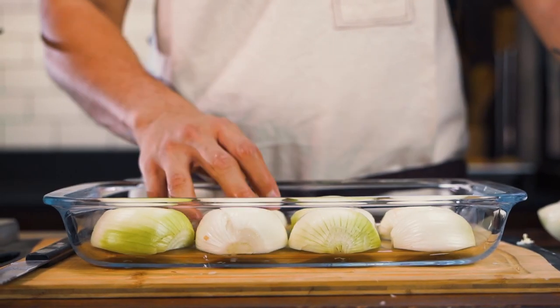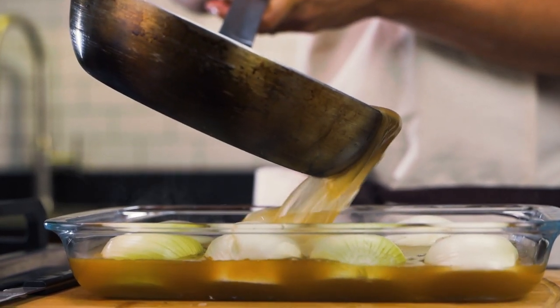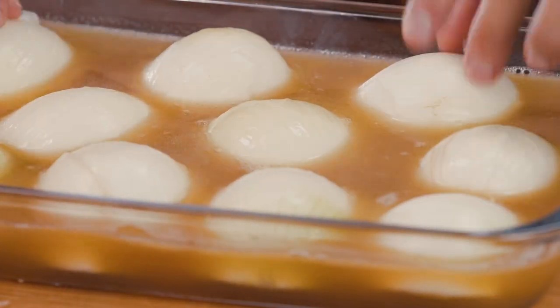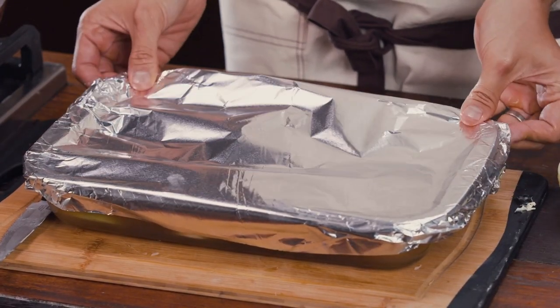Onions go face-side down, and then we pour our liquid over them. As you can see, the onions are three-fourths submerged. Cover the whole thing tightly with foil, and this will go into the oven for about 30 to 40 minutes.